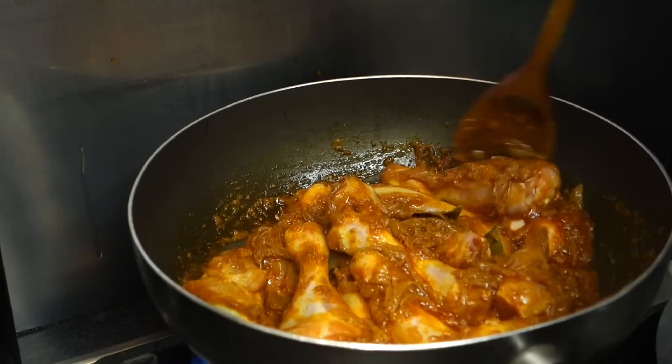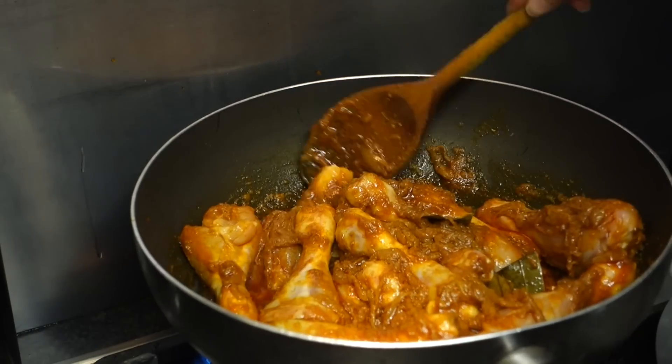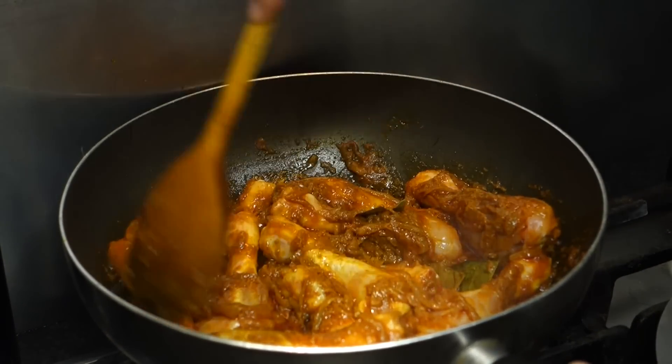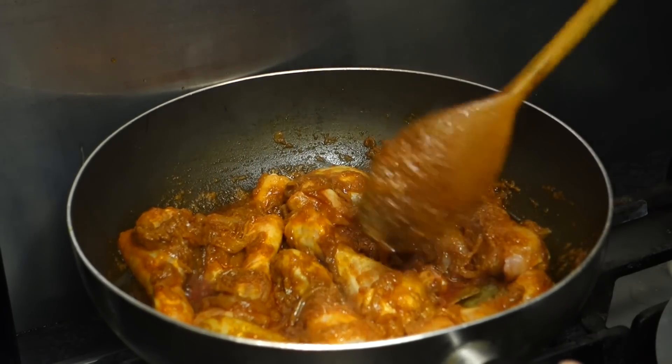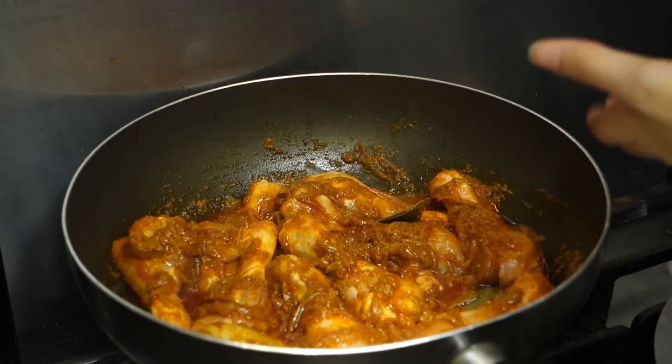Now it's starting to look pretty good, but you don't want to eat raw chicken, so make sure you make space for all the chicken so it can cook nicely.